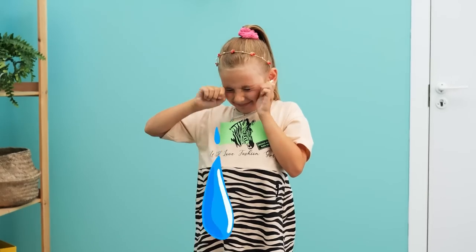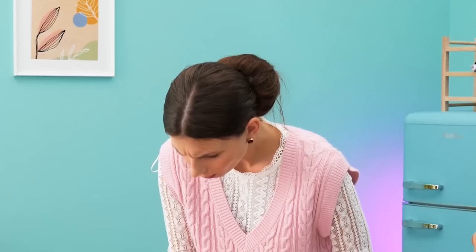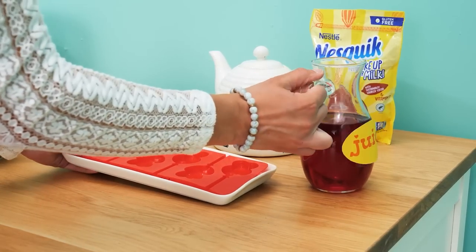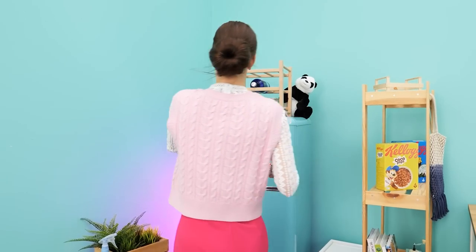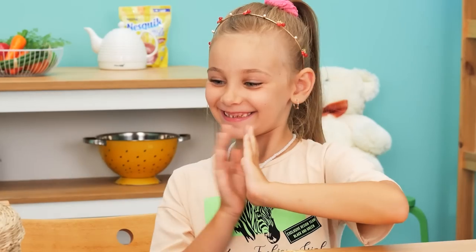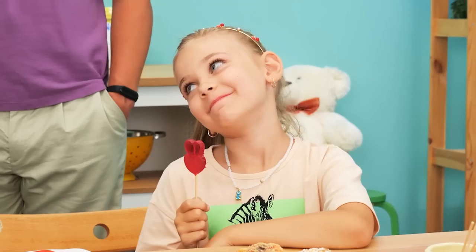Wow! Her lollipop broke! Are you okay? My candy! Wait one second! I'll take another one. Where are the lollipops? Stop eating them! Don't worry, honey! I'll make new ones! Take a silicone mold, put lolly sticks in it, and fill it up with juice! Now freeze it and you have homemade lollipops! Yay! Let's try them! Ooh! Can I take one? Yes! Okay then! Thanks!